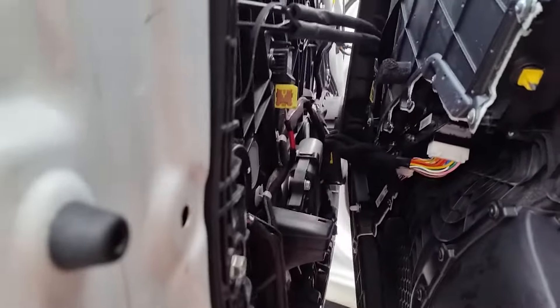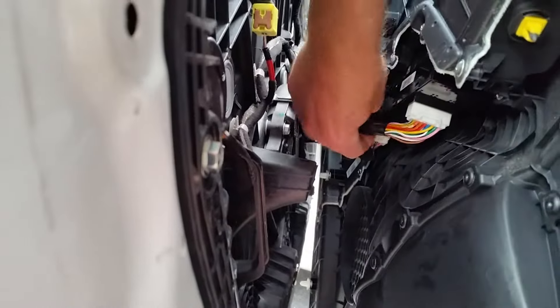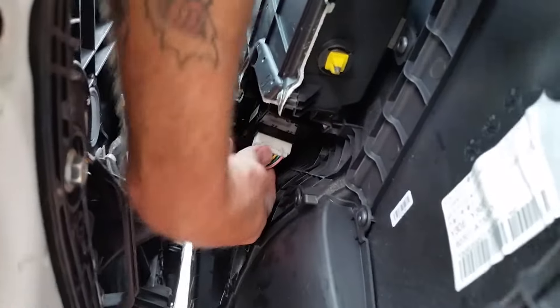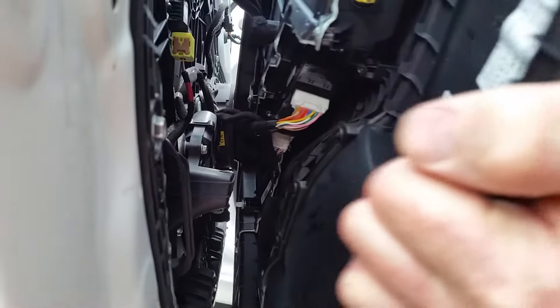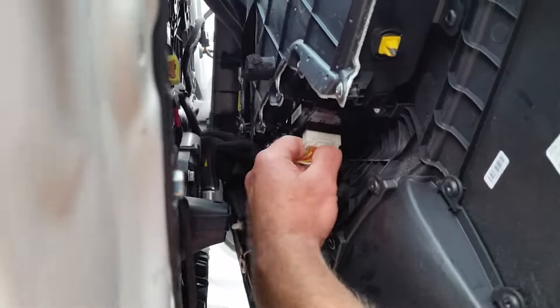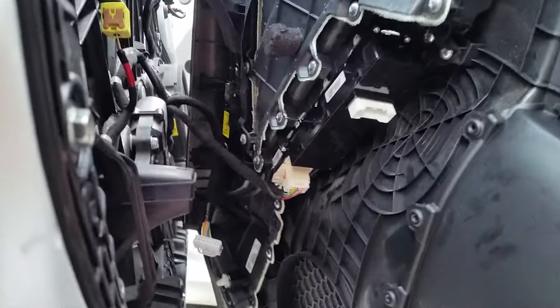To get closer to the switch, we're going to have to remove one harness right here because it's stretched tight and is limiting us from maneuvering the door panel the way we want. We'll squeeze the tab and wiggle the switch right out of there — the hardest thing is just getting your hand in there with the cord stretched tight. There it is — disconnected. You don't really need to disconnect anything else because from that point you can pivot the panel whichever way you want.